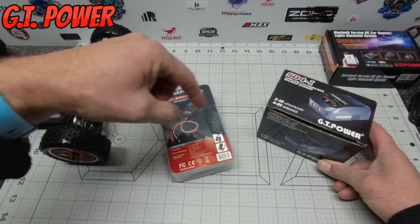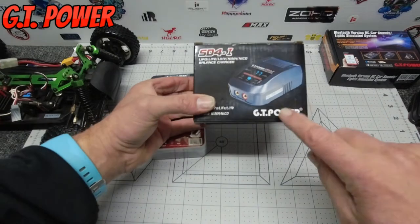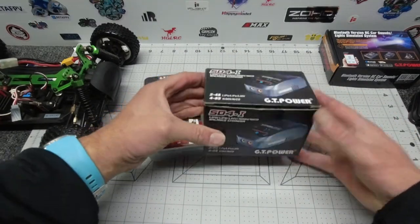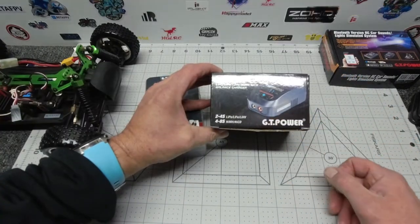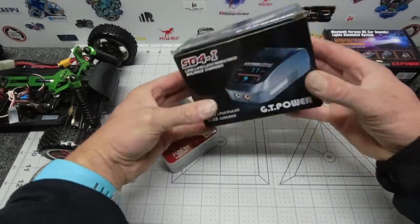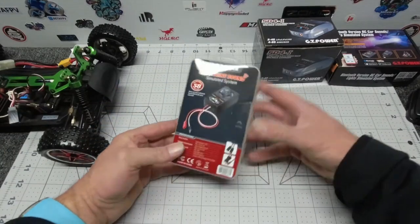My last review from GT Power is of the SD4 Mark 1 charger, so have a look at that while you're there if you're in the market for a 2 to 4S LiPo charger. They make some fairly decent pieces of kit.